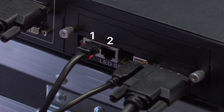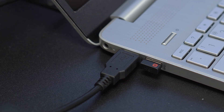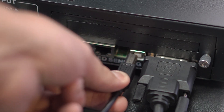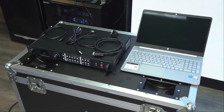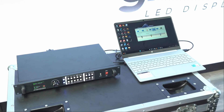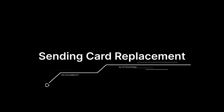The USB port will be used to configure the LED display. Connect the USB A-B cable included in the box from the sending card to your Windows computer. It is important that you use a Windows computer to calibrate your panels, but don't worry about sending content — you can use any system. We will teach you all about this later.